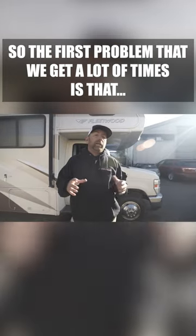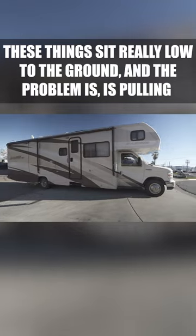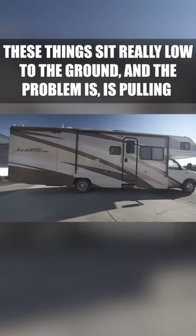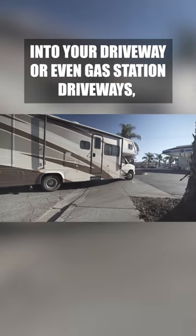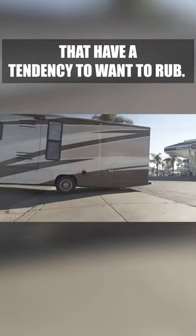The first problem we get a lot of times is that these things sit really low to the ground. The problem is pulling into your driveway or even gas station driveways — they have a tendency to want to rub.